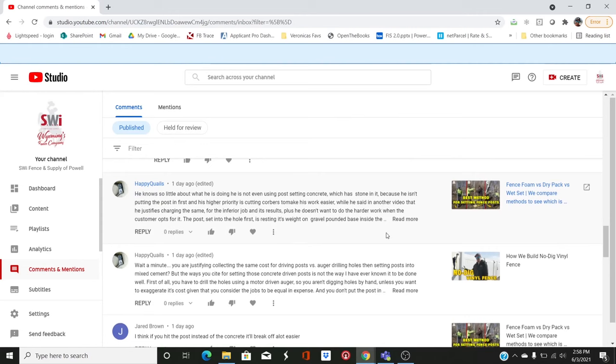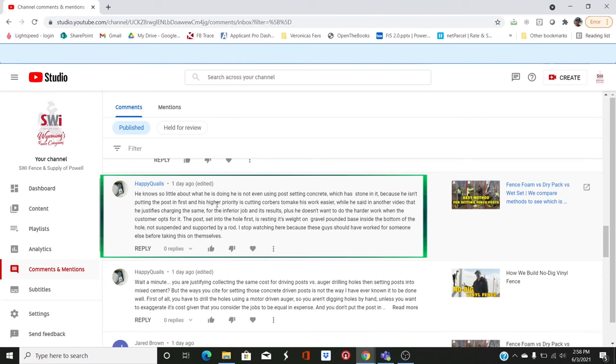Happy Quails says: 'He knows so little about what he's doing. He's not even using post setting concrete, which has stone in it, because he isn't putting the post in first. His higher priority is cutting corners to make his work easier. He justified charging the same for the inferior job. The post set into the hole first is resting its weight on a gravel pounded base inside the bottom of the hole, not suspended by a rod. I stopped watching because these guys should have worked for someone else before taking this on themselves.' Well, he's wrong.